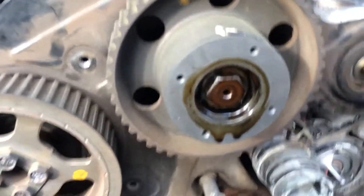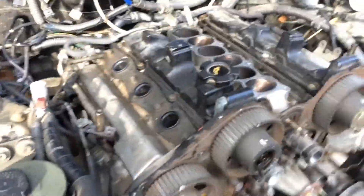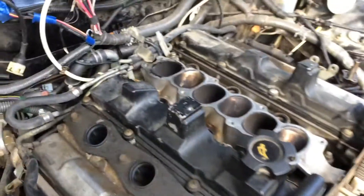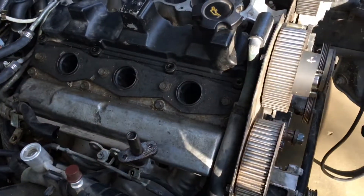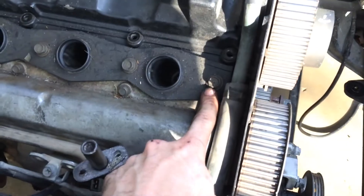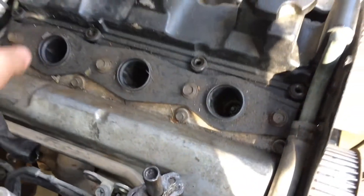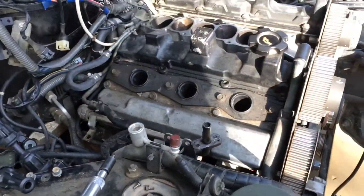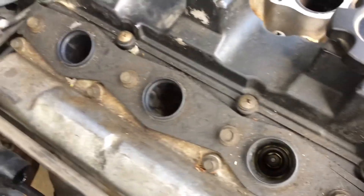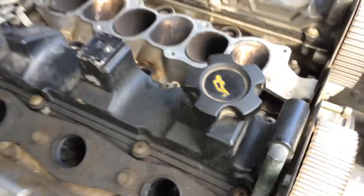Now that I have that removed, I'm not going to go further with removing the camshaft until I remove the valve cover and I'm able to hold the cam in place when I remove that bolt. Before you try to remove this, go ahead and remove the spark plug hole covers. What I'm going to do is just these four 12mm bolts and pull that off. I'll need a Phillips, probably number three, to take the intake valve cover off.